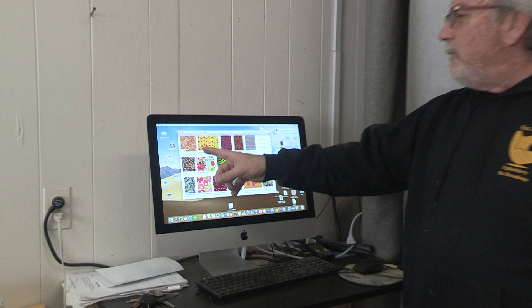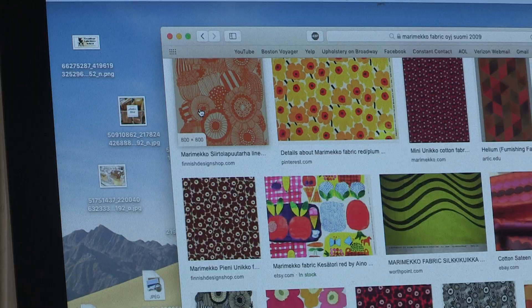I have an interesting piece that came to the shop which I'm about to work on and show you something very interesting. It's a Hans Wagner ottoman and we're going to improve on the design of the upholstery. The fabric is a Marimekko fabric from Finland, so we have an international day here at Broadway Upholstery School — we're marrying Finnish and Danish elements together.